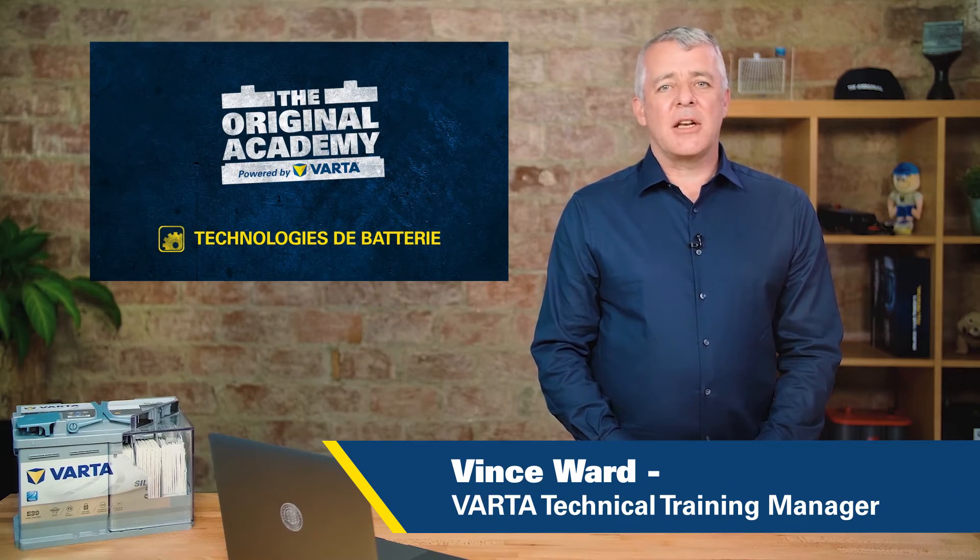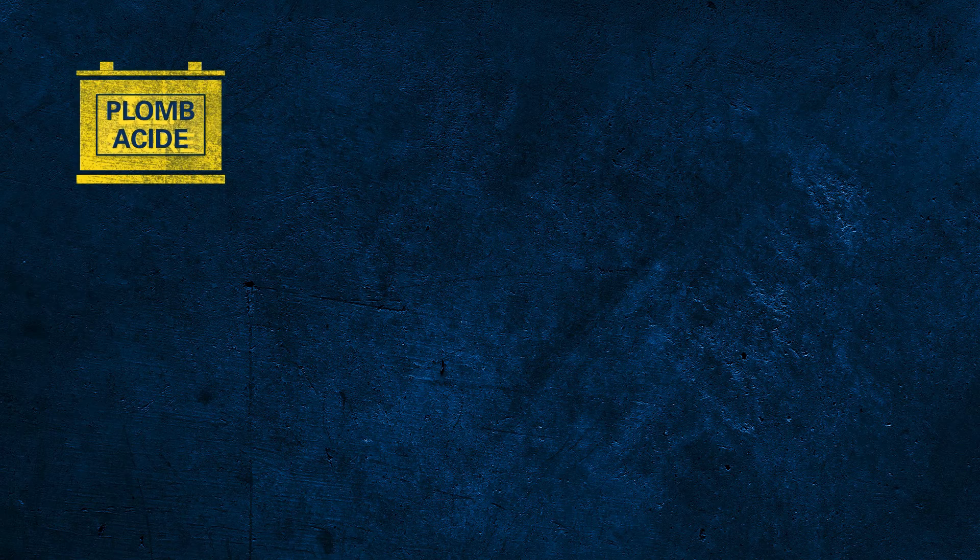Let's discuss the different technologies of batteries that are on the market now. We're talking about lead-acid batteries, so let's spend a few moments to talk about both components.